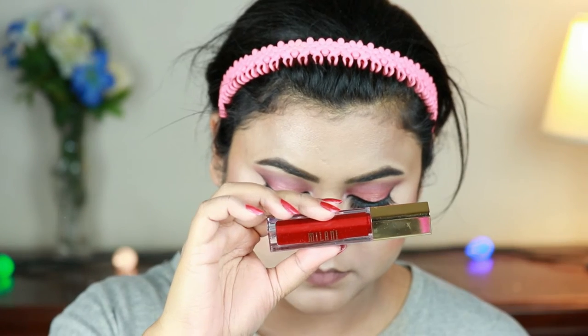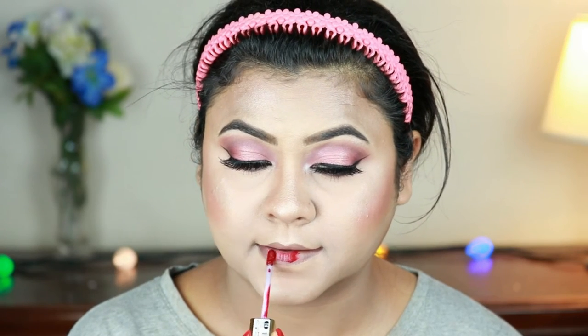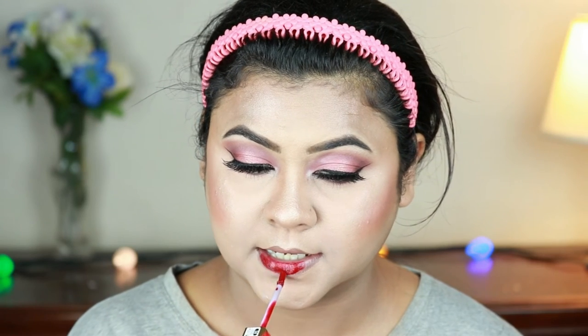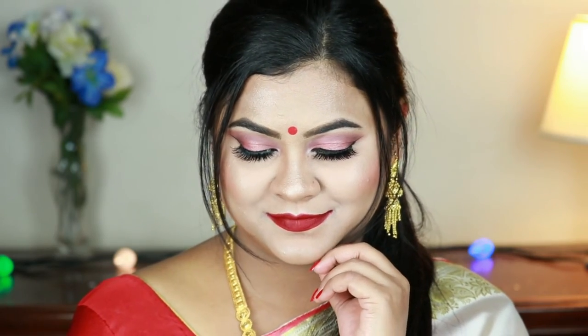For my lips I'm using the Milani Matte lipstick in Devotion — look how gorgeous it is! A Bengali look is never complete without a bold red lipstick, so red it is, and that pretty much concludes the look. Here is the final look with gold jewelry and the classic Bengali sari — a red and white sari. If you're from West Bengal, you know exactly what I'm talking about.